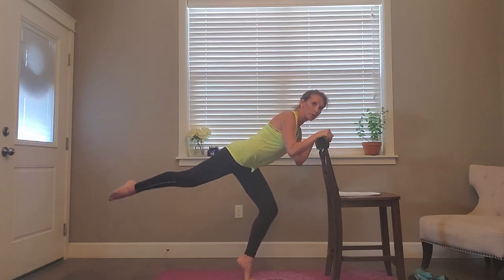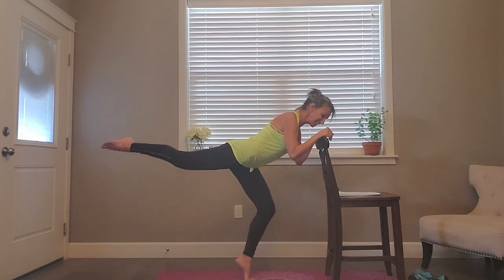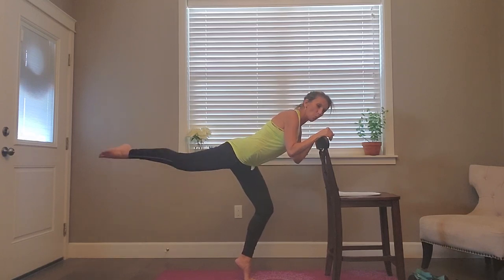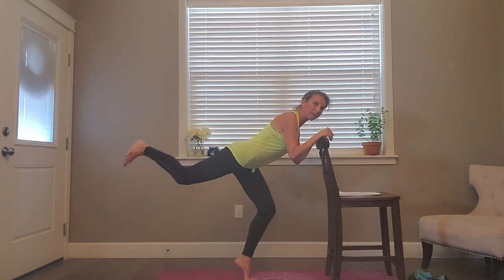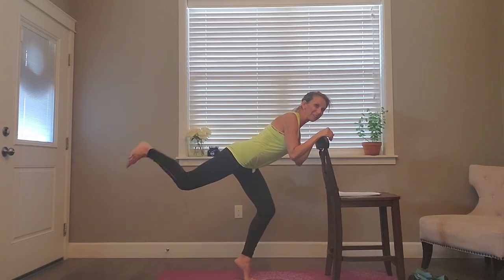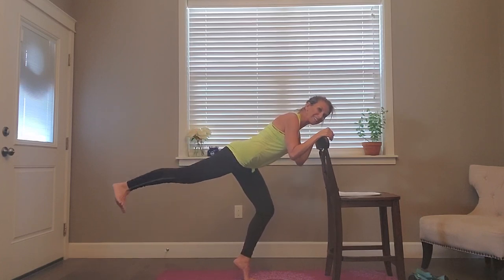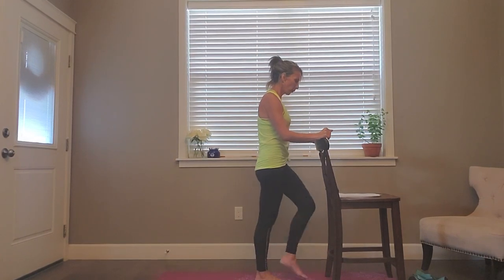Eight more pulses, seven, six, five, four, three, two, one — stick a little lower, flex, kick, extend. Relax that upper body. Eight, seven, six, five, four, three, two, one more — come up and down. Shake it out, good work. That's one side done.